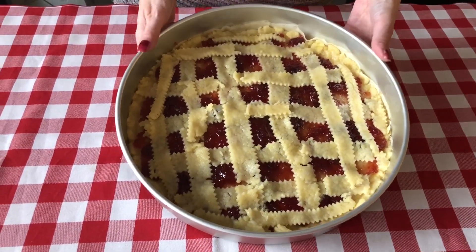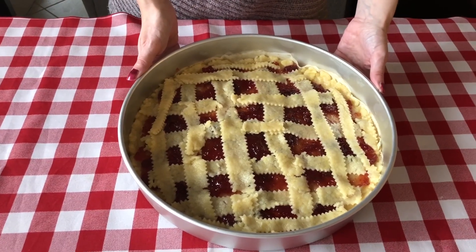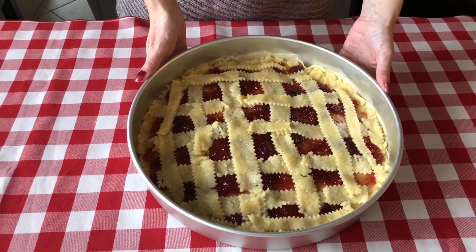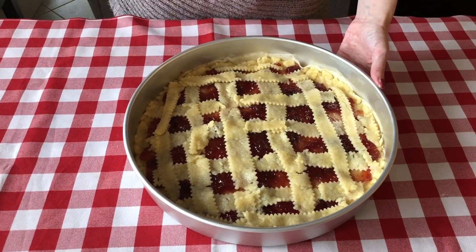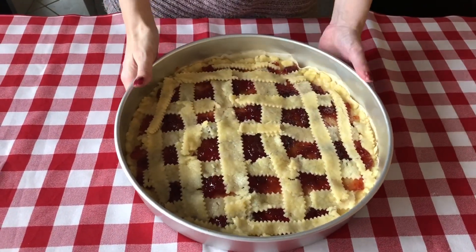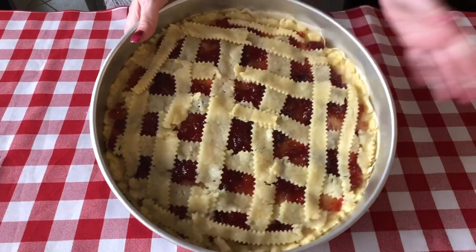My mom did not know we were coming by — she already made her homemade pasta, put the ingredients together, and now it's just sitting in a ball ready to be made. So stay tuned — we will show you a little clip on that homemade pasta. We will eventually do a full video on the whole recipe. For now, let me throw this crostata in the oven.